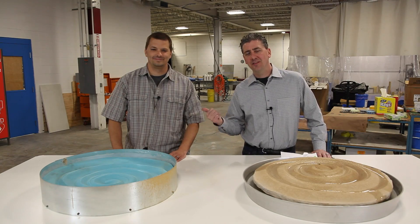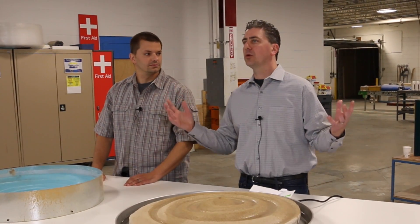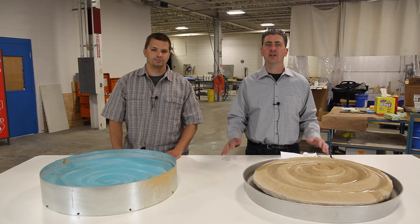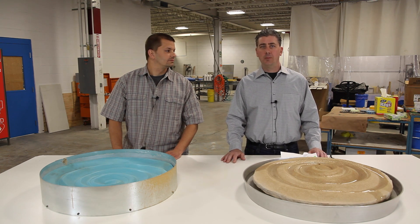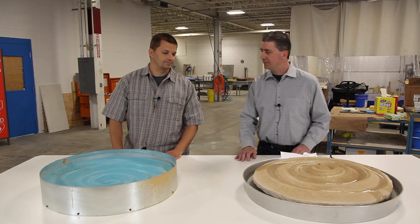Hi, this is Ernie with Smooth-On, and I'm here with Kevin from Smooth-On. We are here today to introduce a new series of videos called Molds of Nature, where we take something from the environment, from the outdoors, and try to bring it to life inside your home, office, school, or a different type of setting. So today we're going to talk about this beautiful zen water feature, and Kevin's going to take us through the steps on how we get from soup to nuts. Kevin, could you start us off please?